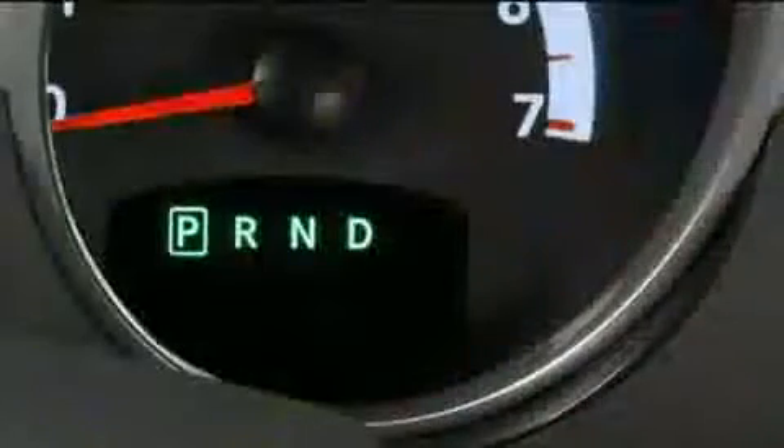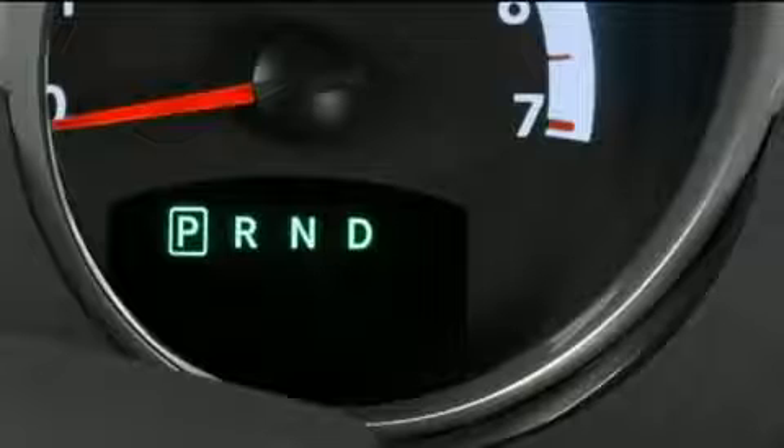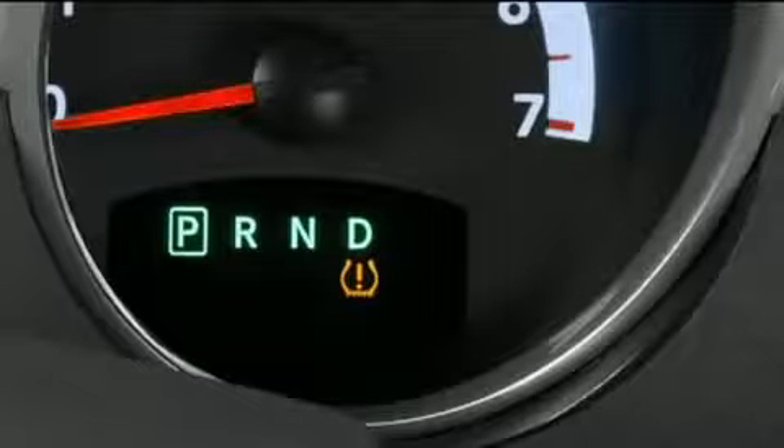The tire pressure monitoring light, located in the instrument cluster, will turn on and an audible chime will sound if the pressure is low in one or more of your tires.